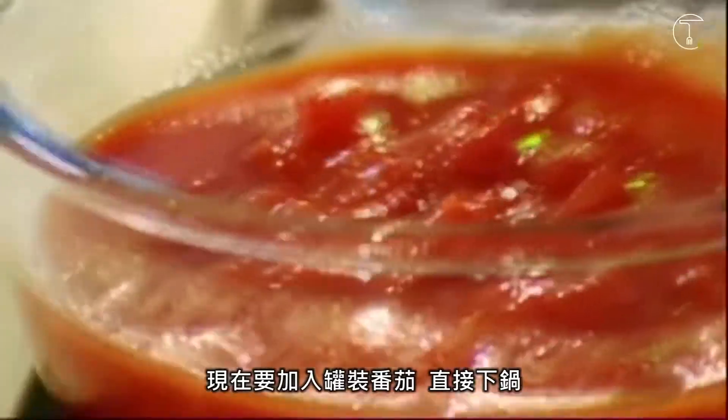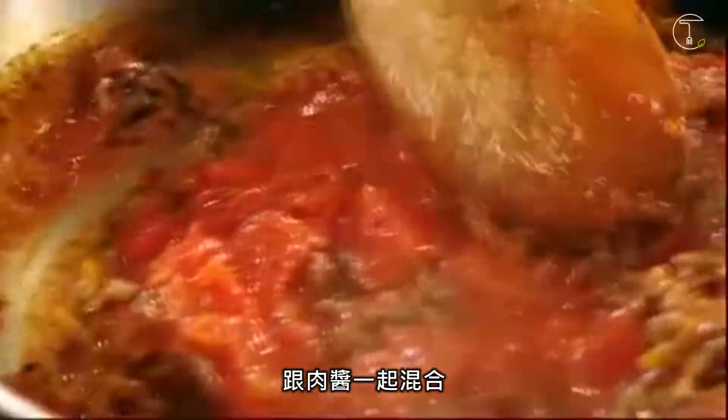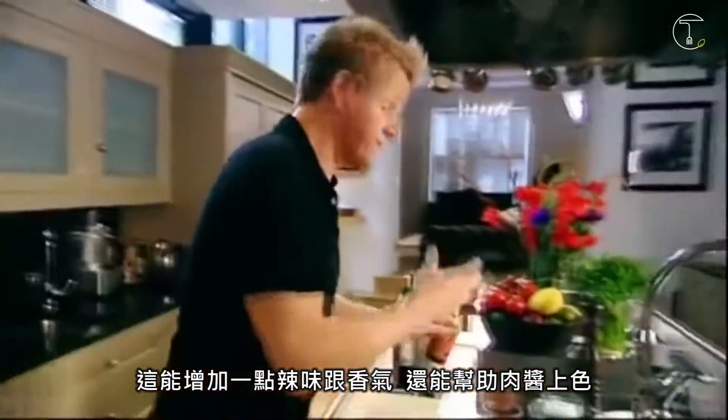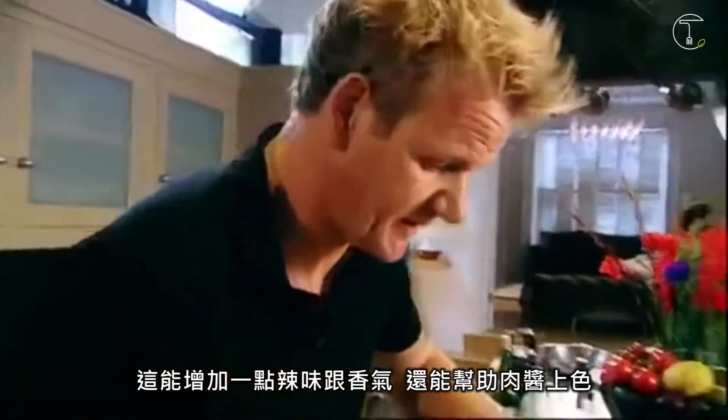Now, time to add the chopped tomatoes. Fold them into the mince, and then just season with a little bit of Worcester sauce. That gives it a nice little bit of heat, bit of spice, and more importantly, darkens this mince. Turn the gas down and leave that to simmer for five to six minutes.